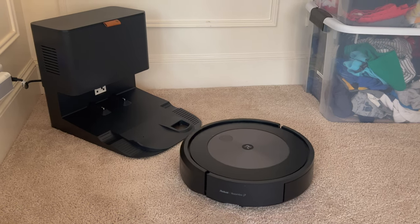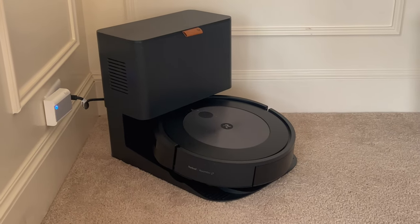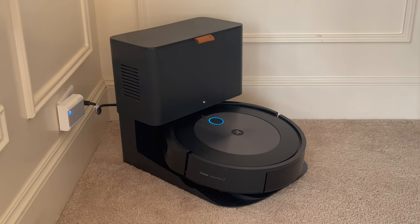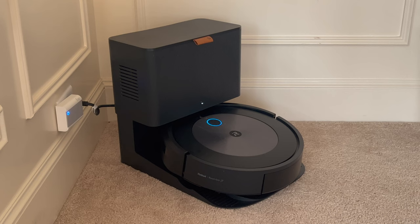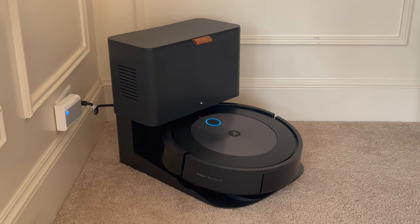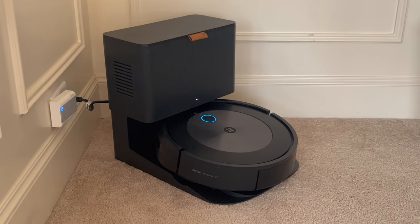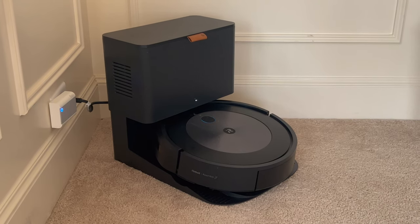Here we're going to witness the unit returning to its base station, where a high performance vacuum suction system sucks the vacuum cleaner free of the debris it vacuumed from the floor and stores it in a bag system located in the housing of the charging dock. The system has two bags, or a bag and a bag storage system.